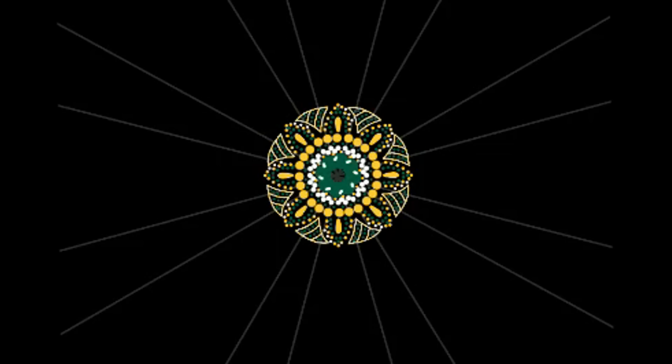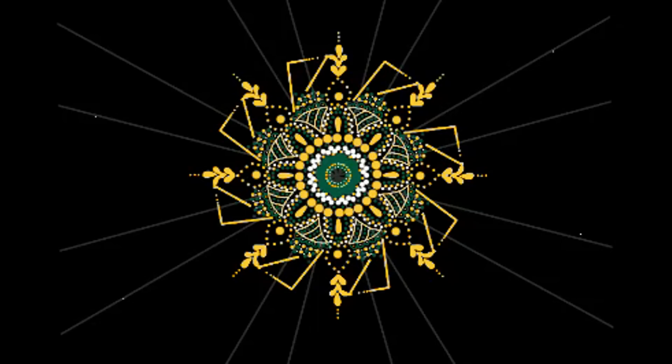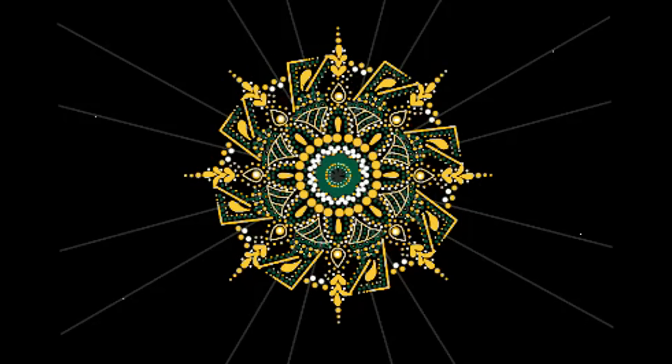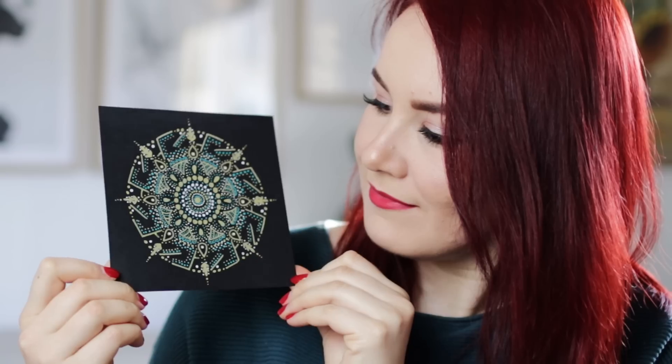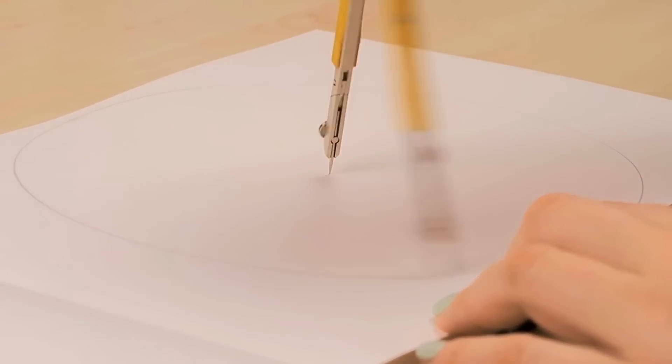And sometimes I accidentally created interesting lines that I didn't plan out by touching something by accident, and I actually really liked it in the end. Now, if you're completely new to drawing a mandala, I actually have a video about that where I show you step-by-step how to create your own design. I will have the link in the description box down below so you can check it out.